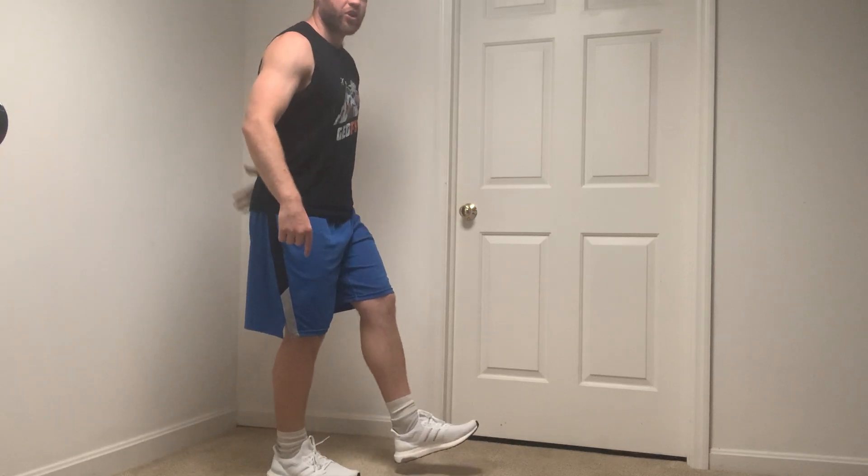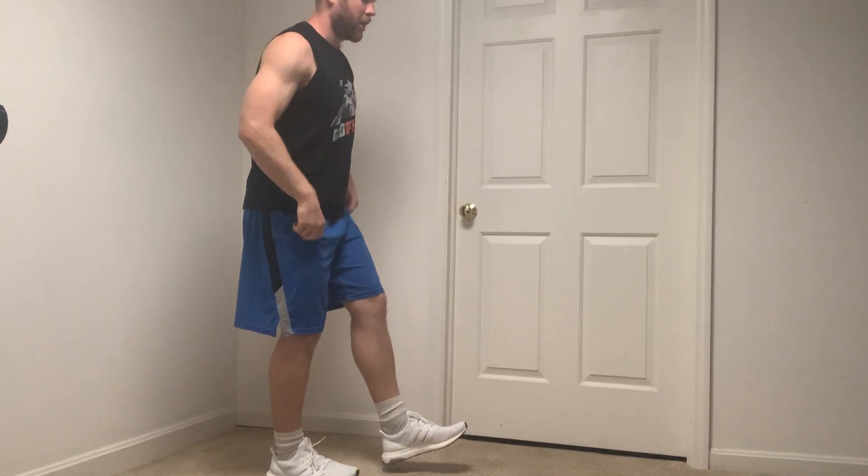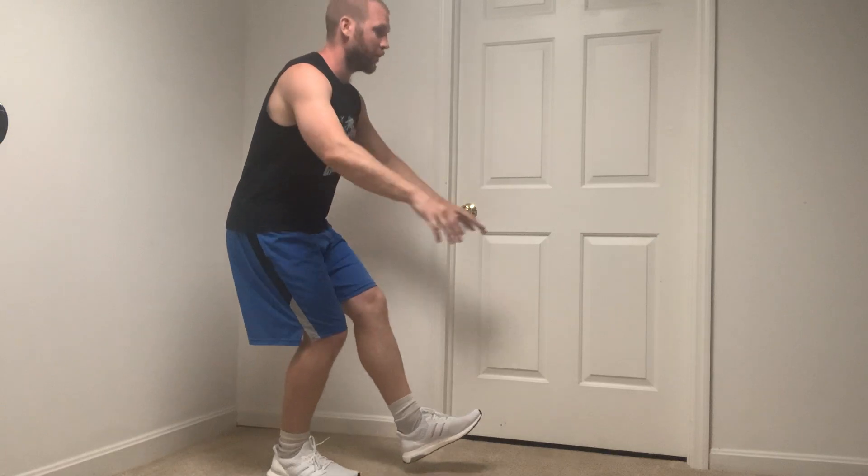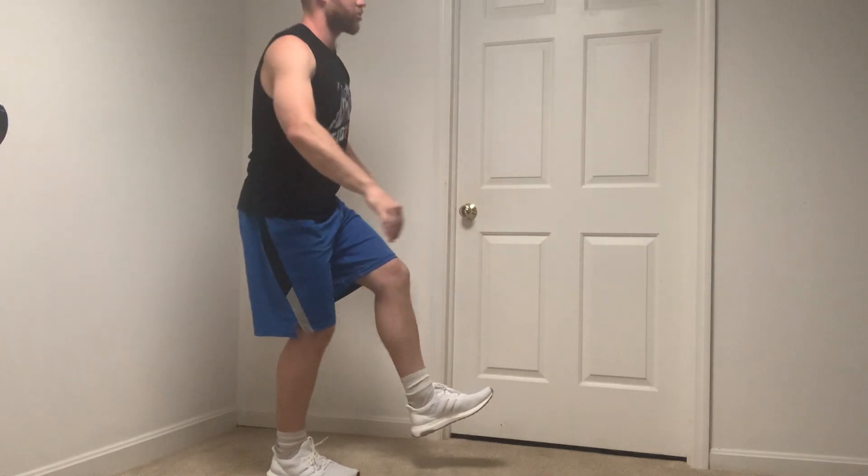We're going to start with just the single-leg squat. Grab the floor with your foot, keep a straight line from your tailbone up to your head, and use your arms to counterbalance. You're going to hinge back at the hips while your knee bends. We don't have to go all the way down — a lot of us don't have the mobility yet — so start with just small ones.